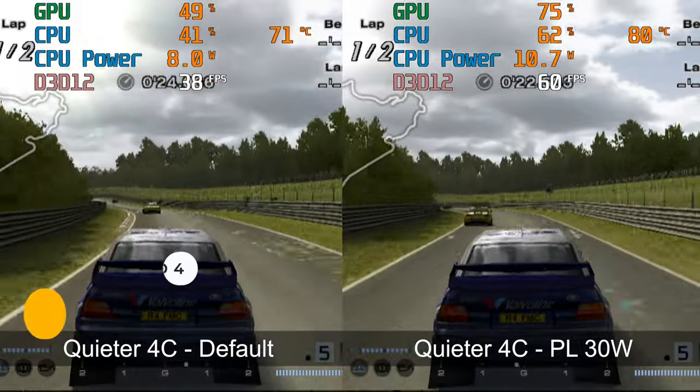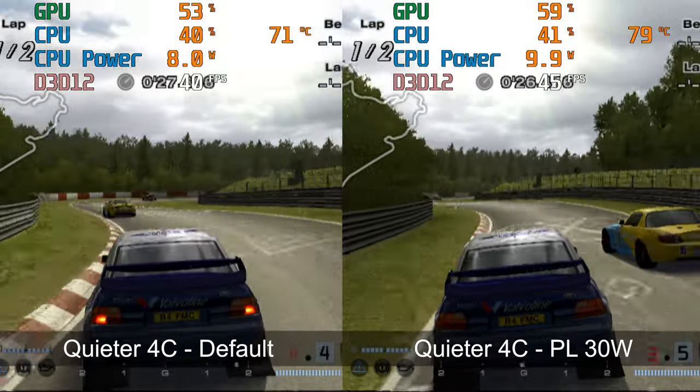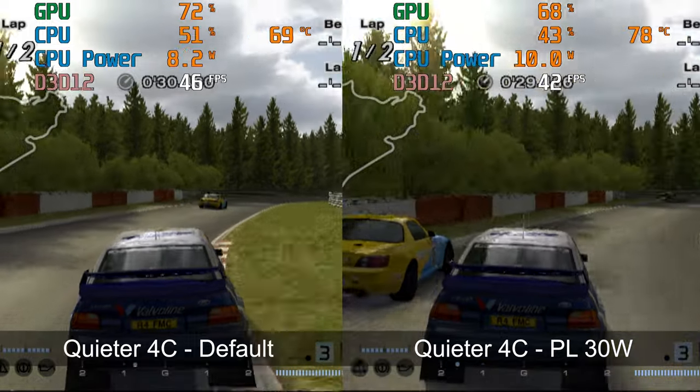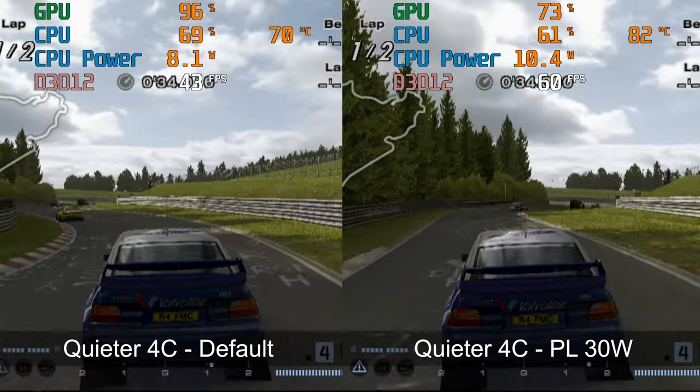I've covered emulation with the N100 extensively. You're looking at PS2, Gamecube, Wii era at 720p for most titles. This tough-to-emulate PS2 game doesn't quite get there, but the performance difference between the two power modes is also pretty noticeable.